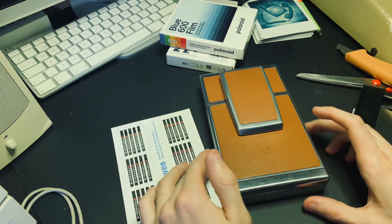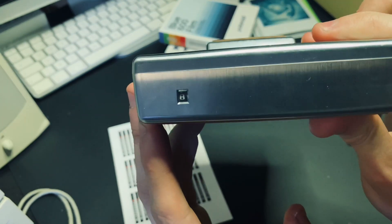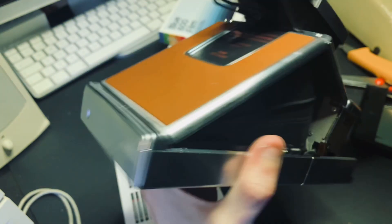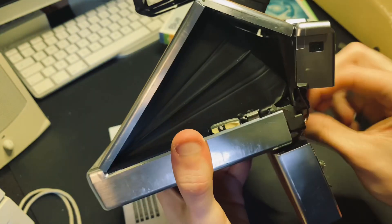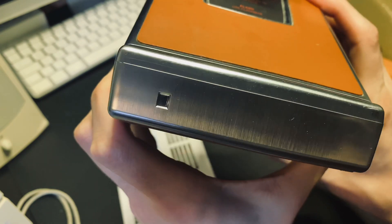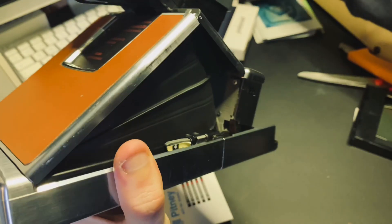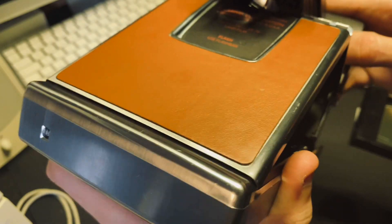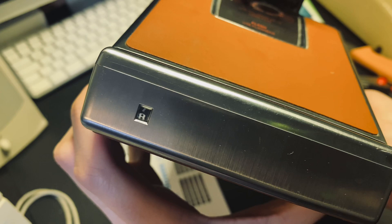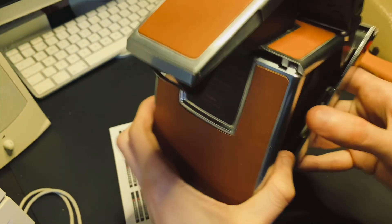I got a request to show how to change the frame counter on the SX70 to show the correct number — 8 for a full pack. So I'll show you: if I just remove this pack, it won't say anything. Close it and it says 8, and then 7, 6, and so on until the number 0.